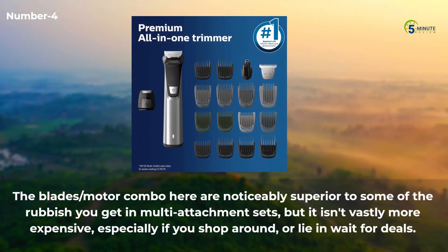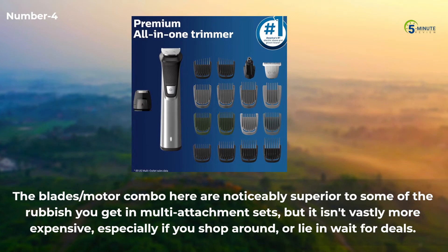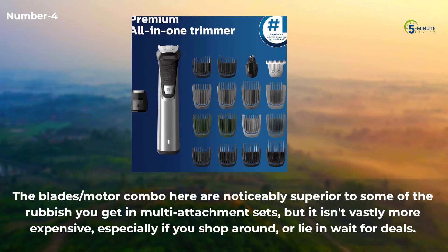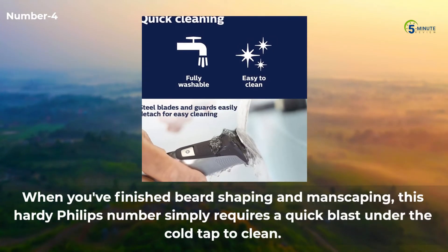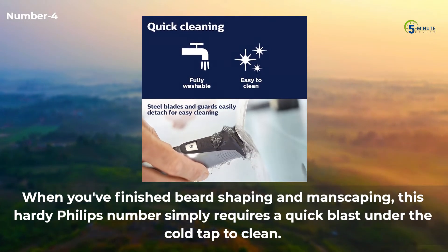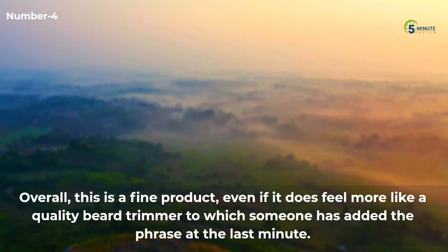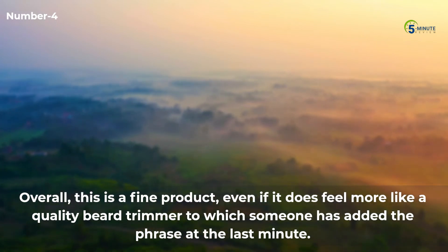The blades and motor combo are noticeably superior to some of the options you get in multi-attachment sets, and it isn't vastly more expensive, especially if you shop around or wait for deals. When you've finished beard shaping and manscaping, this hardy Philips Norelco simply requires a quick blast under the cold tap to clean. Overall, this is a fine product, even if it does feel more like a quality beard trimmer to which someone has added extra attachments at the last minute.